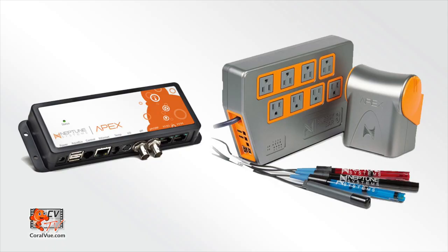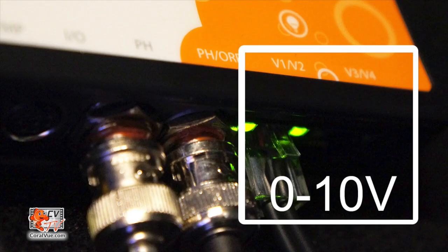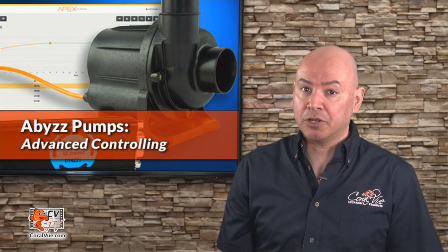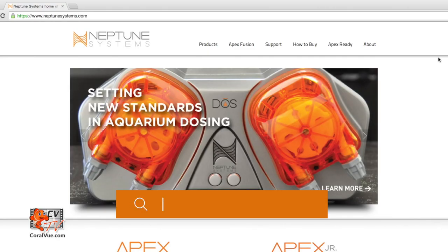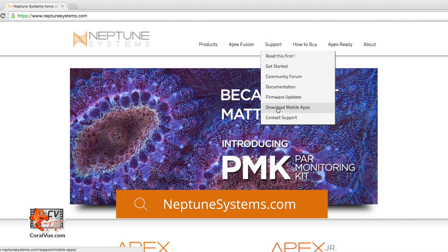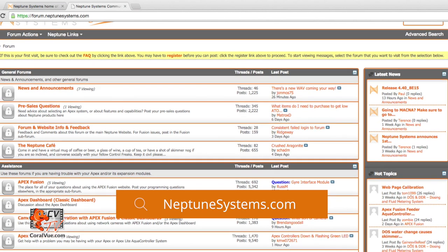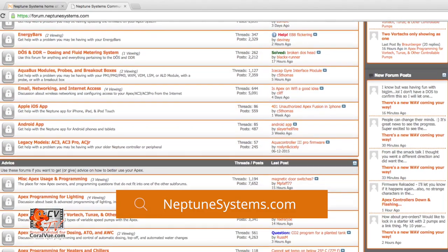This video will only cover the configuration and programming of your Abyss pump with an APEX controller from Neptune Systems. It assumes that you already have a fully configured and working APEX controller as well as a free variable speed port. You should be familiar with the creation of virtual and regular outputs. If you have not configured your APEX controller, a good place to start is Neptune Systems' website. They have an amazing website full of support articles, videos, as well as a support forum with a thriving community of experienced staff and fellow APEX users.